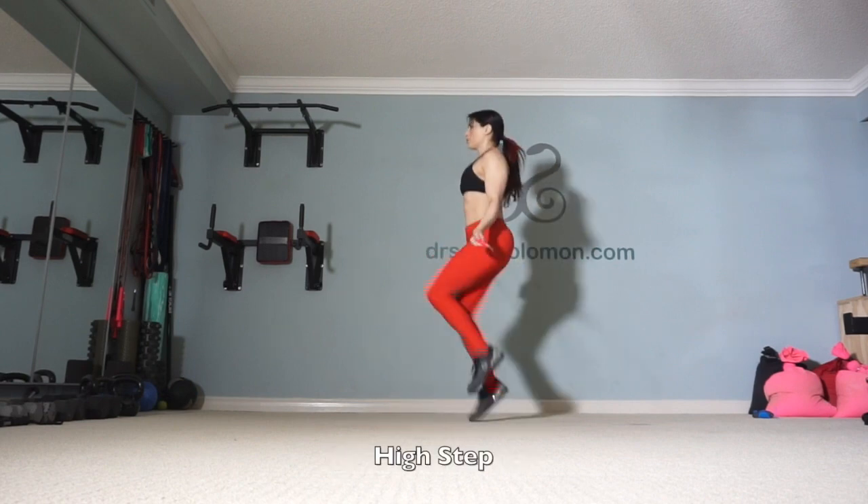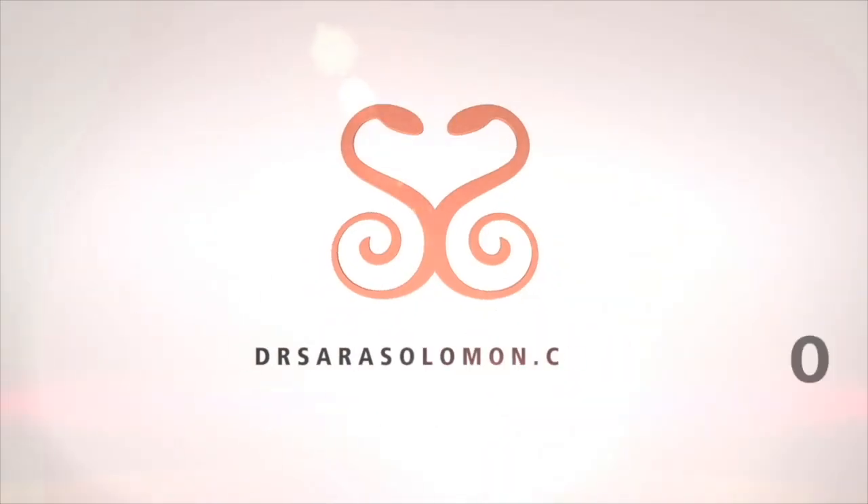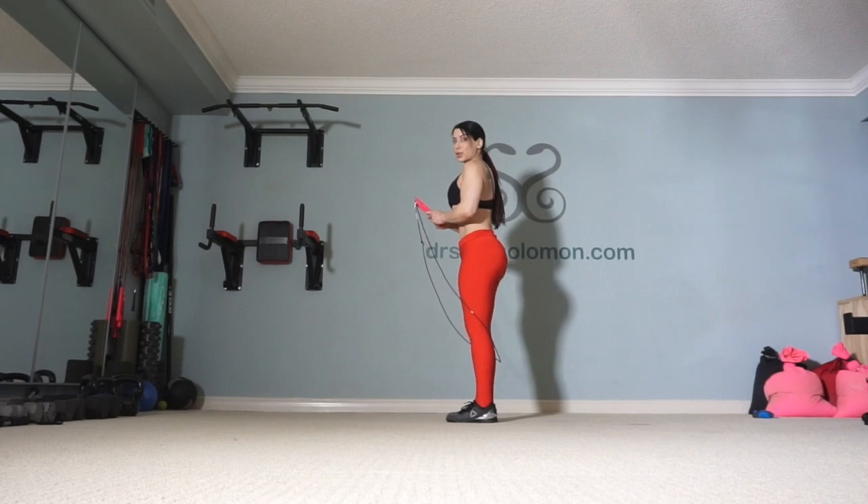Hello there, I am Sarah Solomon, Buddy Lee's Jump Rope Ambassador. Today I'm going to teach you how to do the high step, forward shuffle, and backward shuffle. This is video tutorial number four in a series, so make sure you learn all of the moves in order. You can go to learnjumprope.com to get my full tutorial series. Let me demonstrate the moves.